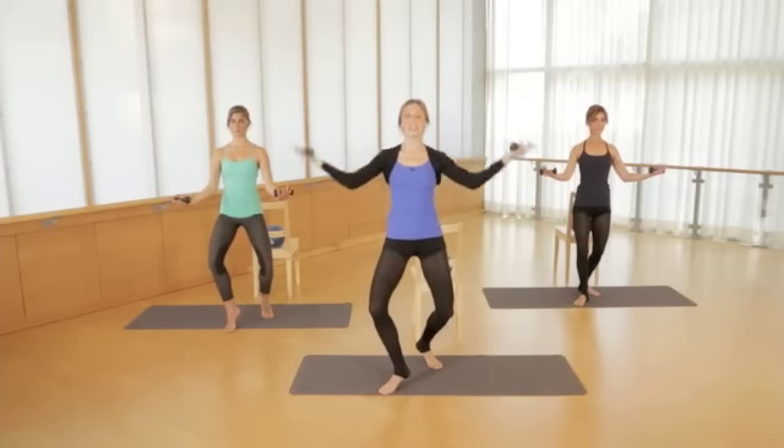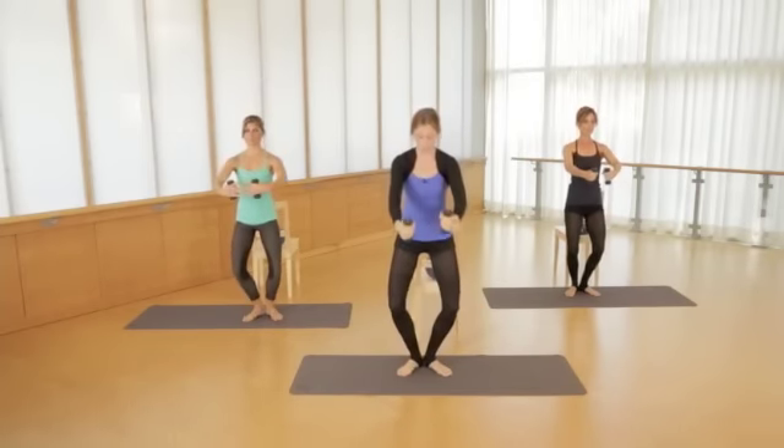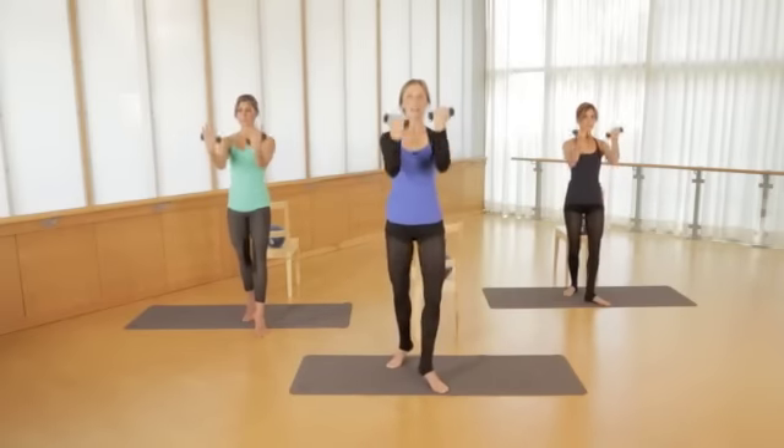We're gonna add a bicep curl. So pull in, press away. Two, last one, hold it down. Hold as you hinge forward, working the triceps. Reach your arms back like a cape. Good, little pulses up, up. Lift, lift, pull, lift.